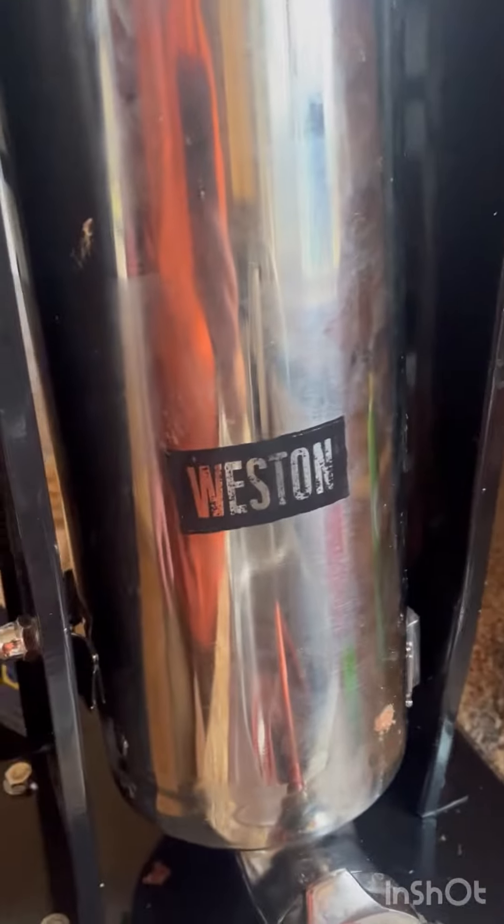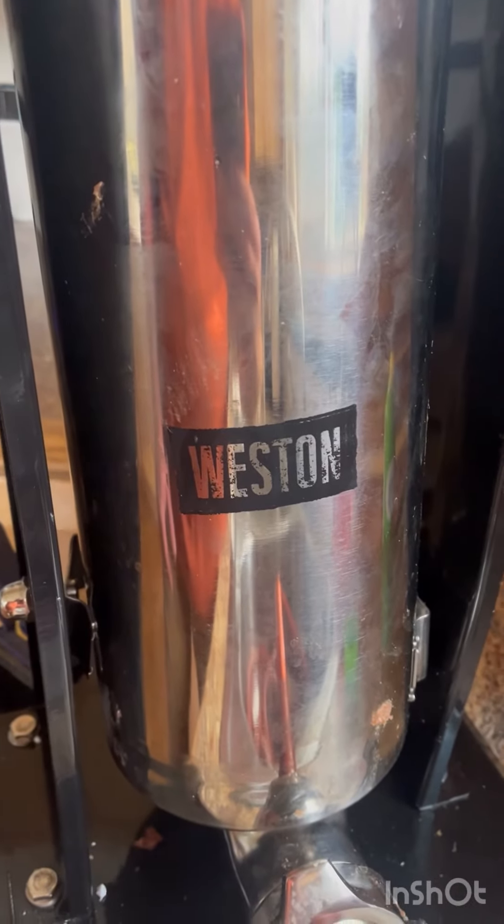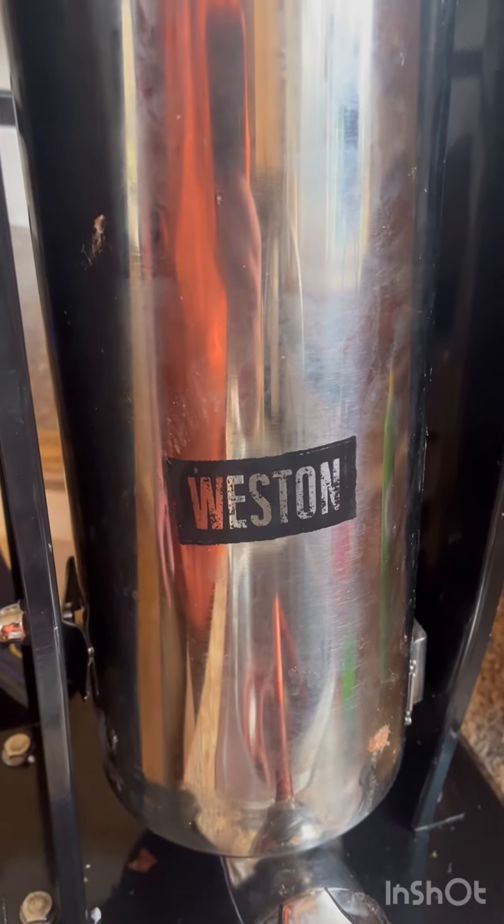If you're in the market for a sausage stuffer, do not buy a Westin. I'll be looking for a new one for sure.